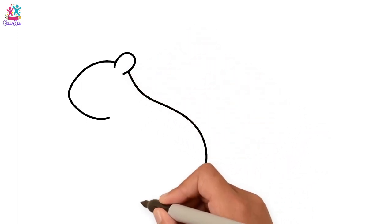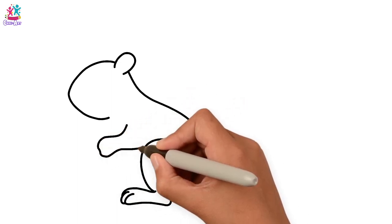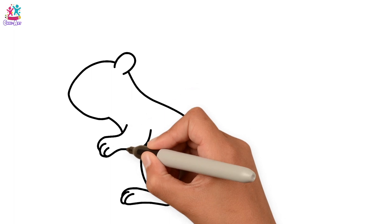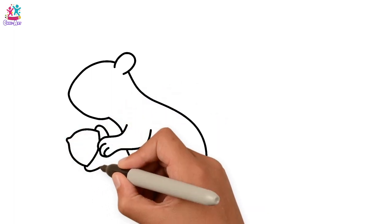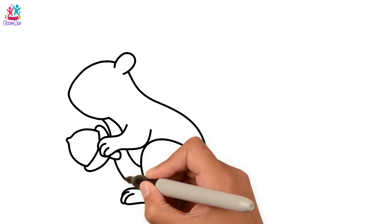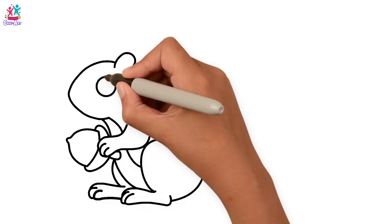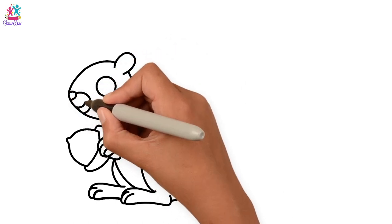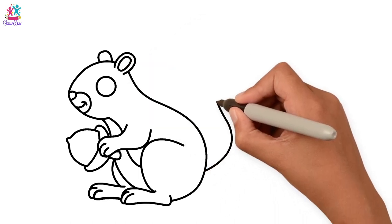We're going to do a foot and the leg, the arm, the fingers, tummy. The squirrel's holding a nut, so we draw that too. The other foot. Facial features — the eye, nose and mouth. The other ear. And finally, a big bushy tail! We've got to have a big bushy tail on a squirrel!